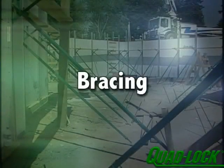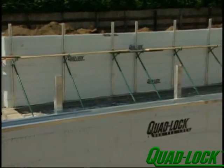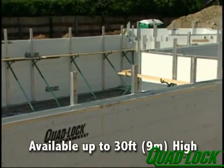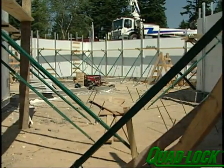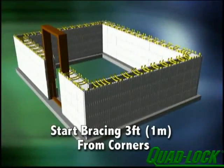When you have built as high as you can comfortably and safely reach, bracing can be attached to the wall. QuadLock recommends using a prefabricated reusable metal alignment and scaffolding system. Metal bracing systems are available up to 30 feet high for commercial applications. Brace only from one side of the wall, preferably the inside, and start your bracing layout 3 feet from all corners.